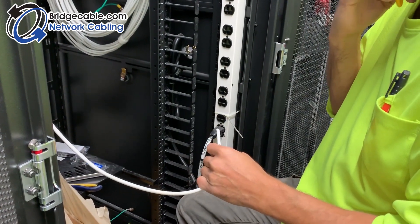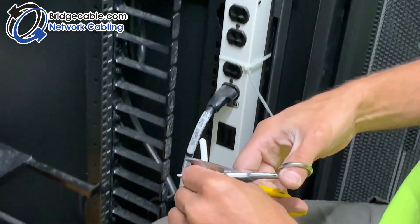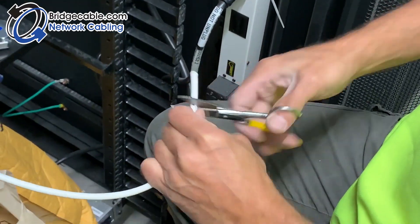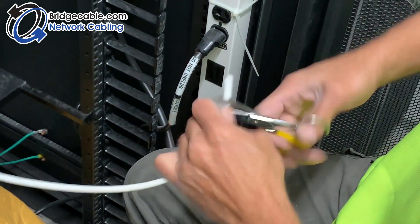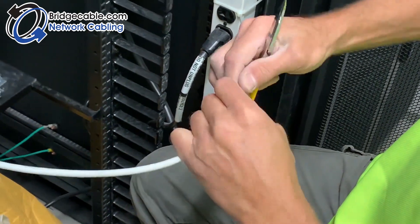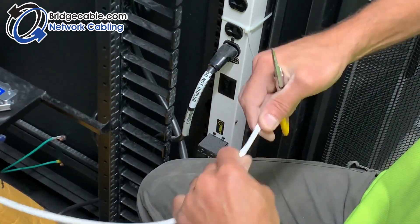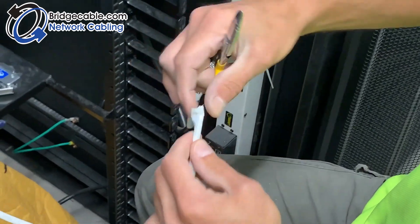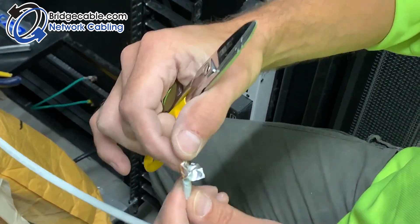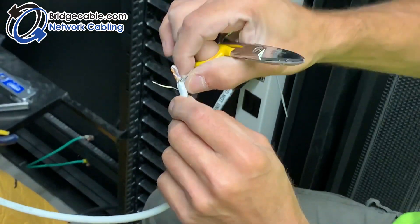Comscope shielded jacks — we're doing 6A shielded. Strip back about an inch and a half. Be careful. Slice the foil, then peel the foil back. There is a metal wire in there, which is a grounding wire.